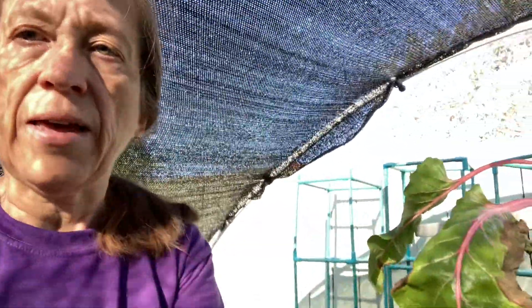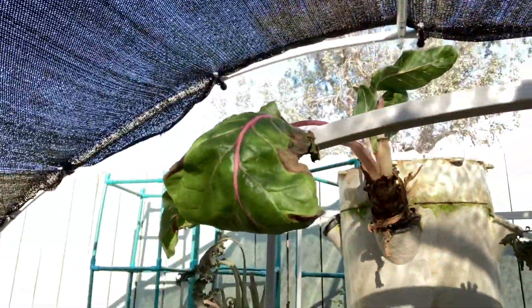Hi everyone, this is Cindy with Small Space Farming. Today I'm just doing a quick video on the Tower Garden for the update and what we're doing with it. Remember the last video I did on it — I talked about how I had messed up the pump by short-circuiting it and basically all the plants died.